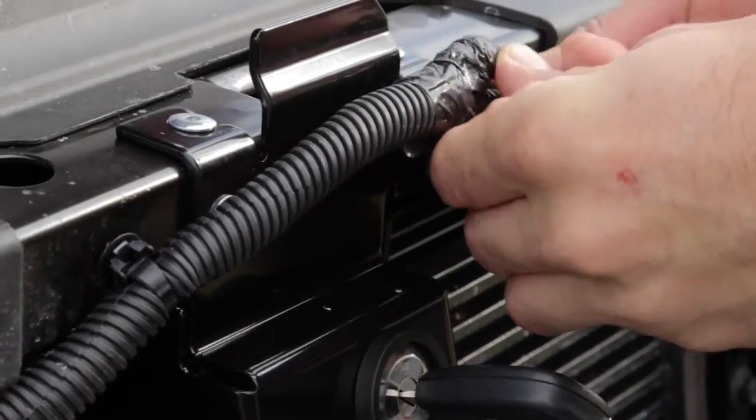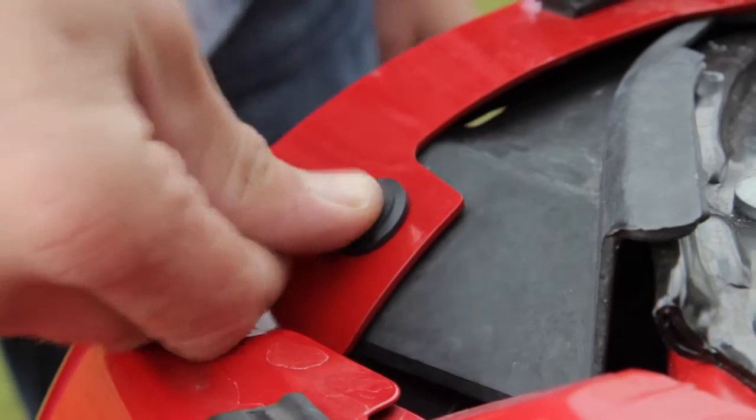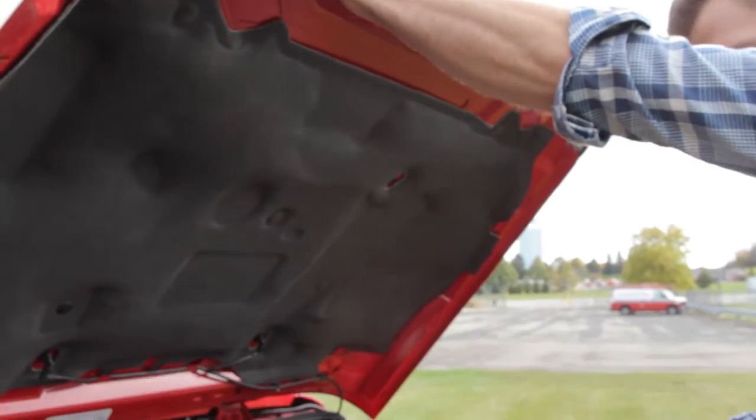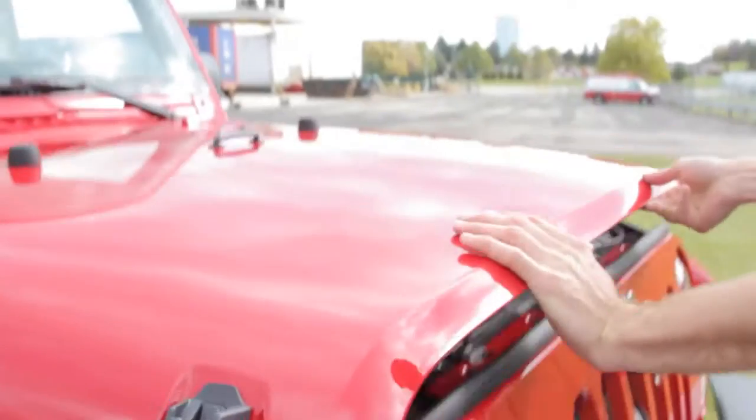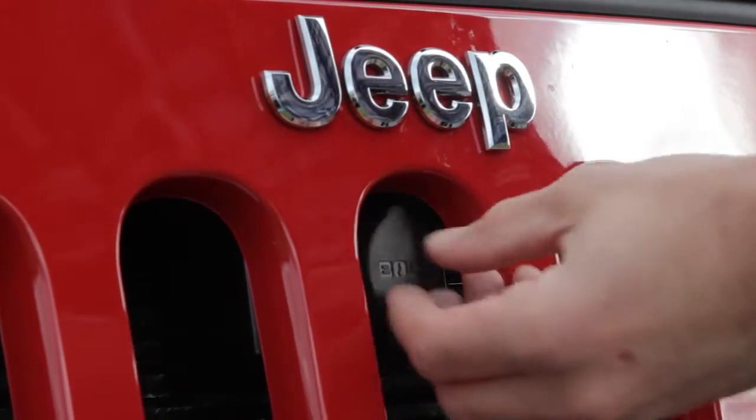Reattach the hose clamp and position the grille into place using the six snap screws provided. Close and latch the hood shut. Turn the key to the right to lock the hood and remove your key.